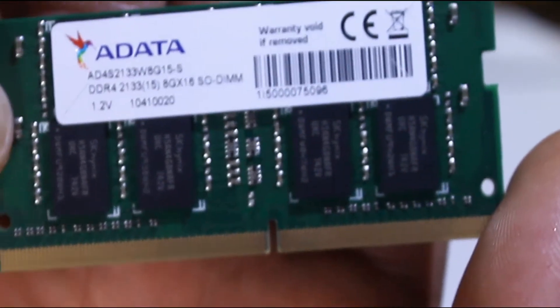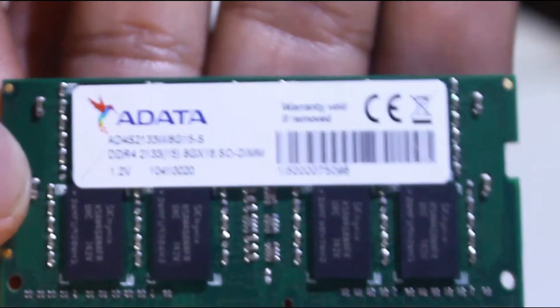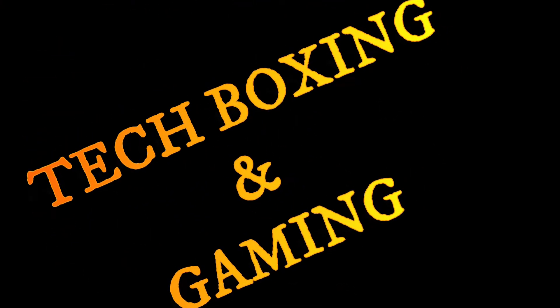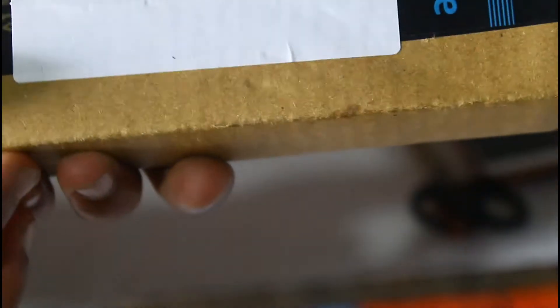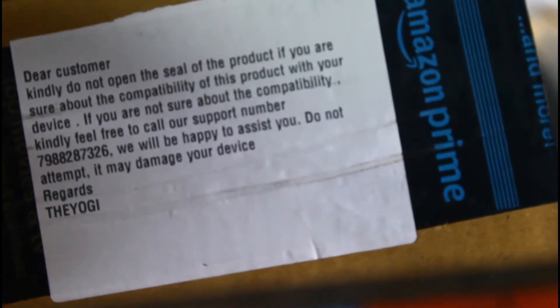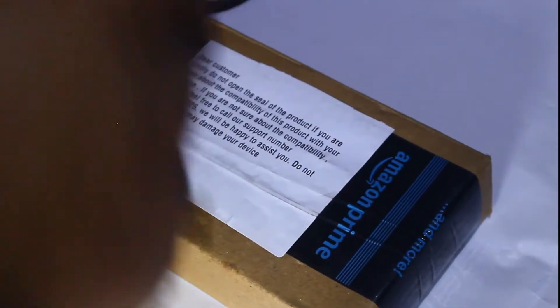It's an ADATA DDR4 2133MHz 8GB RAM. What's popping guys — we recently received a package from Amazon Prime. I haven't got the membership but they sent me a kind of box, so let's unbox this package and see what's inside. Before that, let's sanitize our hands — I don't want the package to get damaged, so let's cut it.